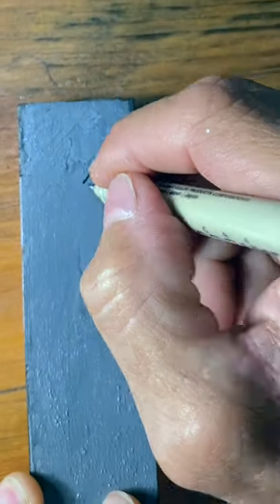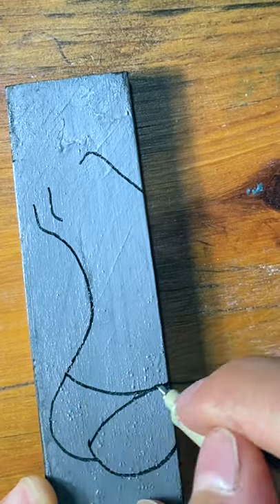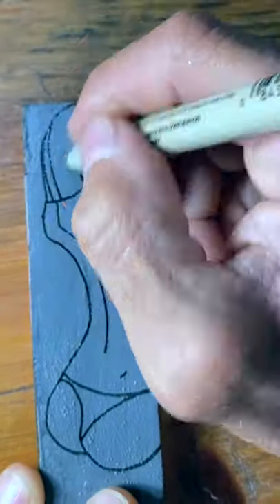Hey guys, here's a quick little painting for you, literally. I had this little piece of wood sitting around my studio, it's about an inch and a quarter wide, and rather than toss it in the garbage, I figured, hey, I'm going to make a painting out of this, why not?